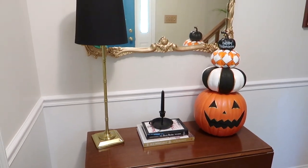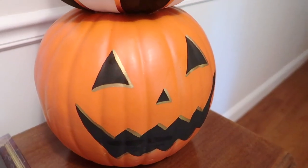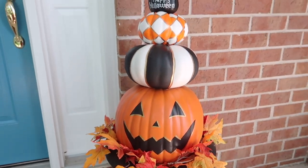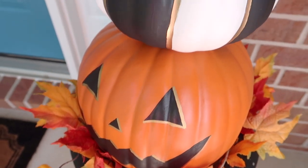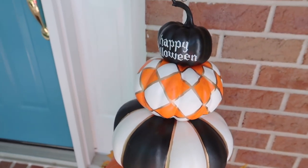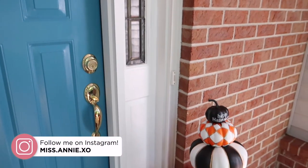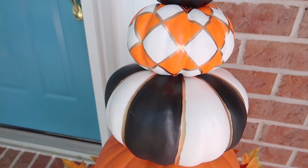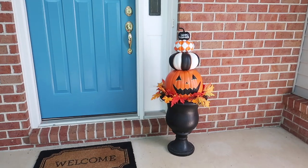Here's what the topiary looks like finished, styled inside. I put it on my entryway table just to show you guys what it would look like. And here's how it looks outside on my front porch in my black urn, which is exactly what I was intending. I love how it looks. I put some faux leaves in there as well, and it goes perfectly with my DIY Halloween wreath I recently made — I'll have that video linked below. I hope you guys enjoyed this video! Please give it a thumbs up, hit that subscribe button if you like DIY home decor videos. Thank you guys so much for watching and I'll see you in my next video.